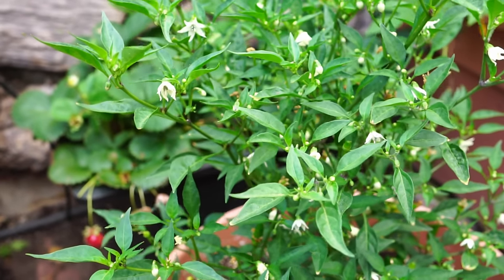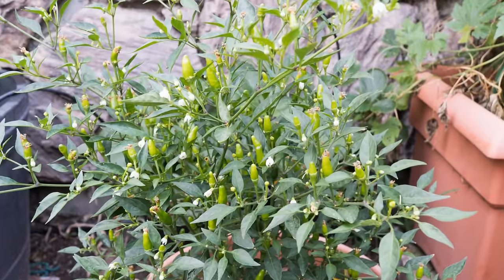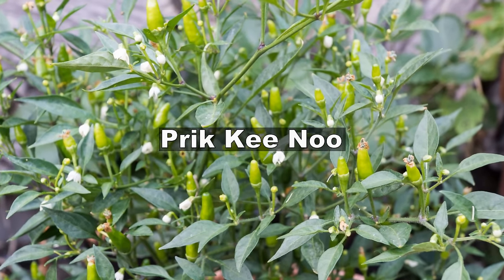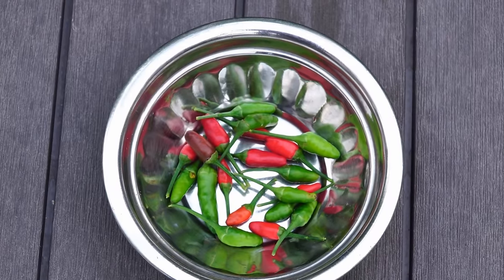Thai chili peppers are a hot pepper variety that are easy to grow and spicy enough to pack a punch. The Thai chili pepper variety we are growing today is called Prick Ki Nu, and this is a very heavy producer that produces in as little as 30 to 60 days.